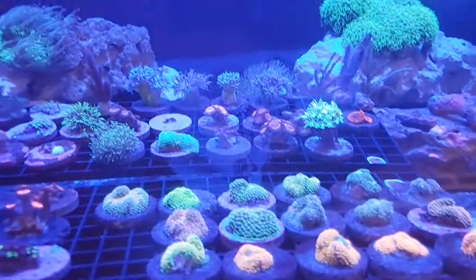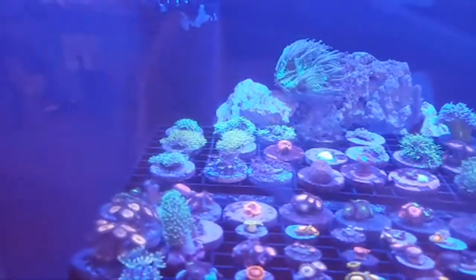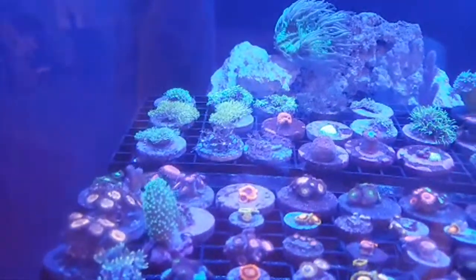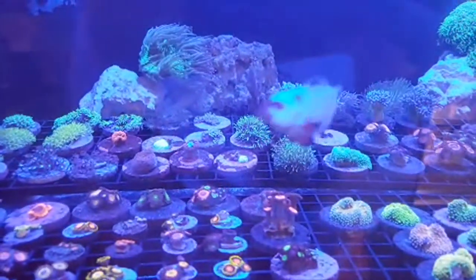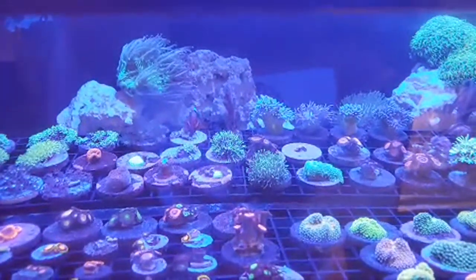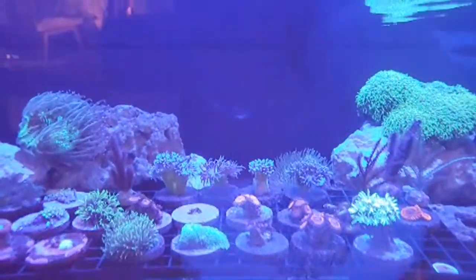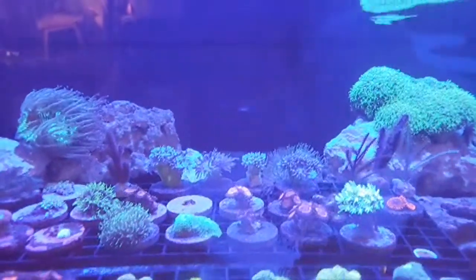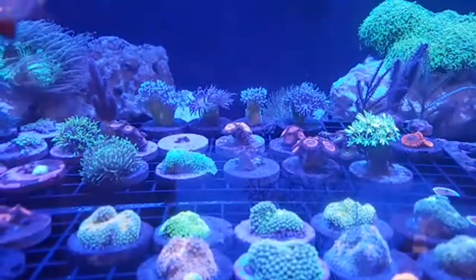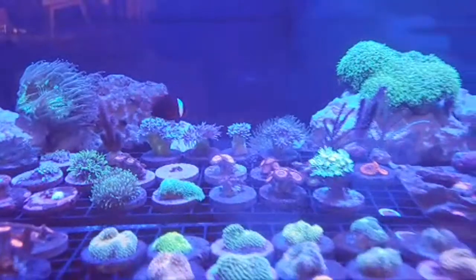Back there is sort of the miscellaneous frags area — lots of GSP. Same thing with the xenia, you guys know where to find us. If not, we're at 420 Schuylkill Road, Phoenixville, PA 19460. In the back we also got some nice duncan frags going for about $30 to $35 — pretty good price.